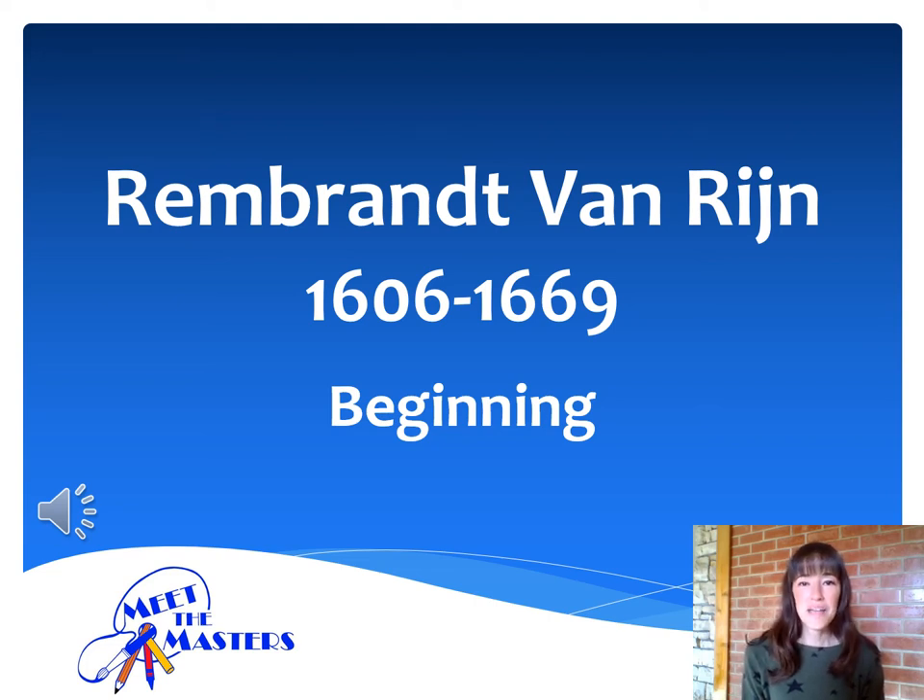Hello, Paradise Panther artists, I am Mrs. Telfer, and I am excited to be with you today as we introduce our next master artist, Rembrandt van Rijn. Rembrandt was a Dutch artist who was born over 400 years ago. He was known as a master at using light and shadow in his artwork. We're going to be looking at several of his self-portraits today, so try to imagine what kinds of silly faces you think he made while looking in the mirror.